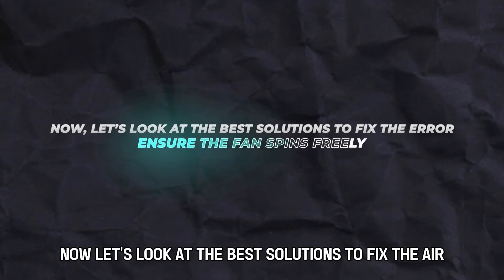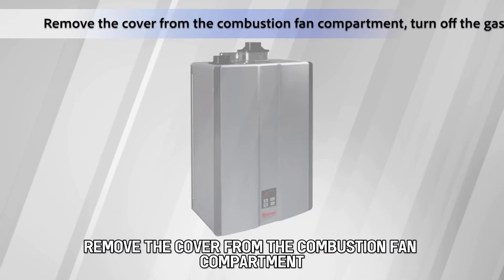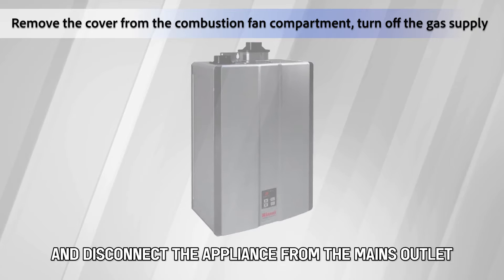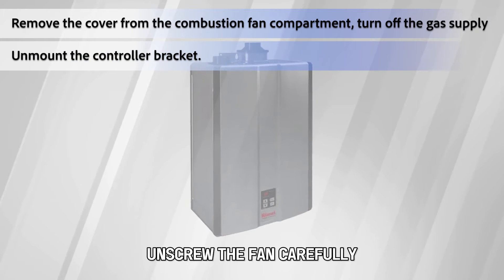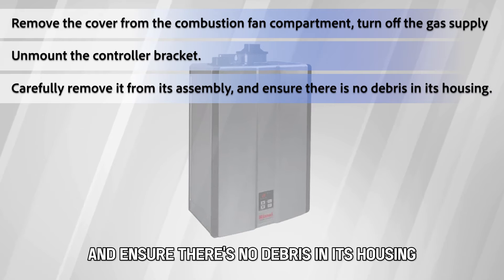Now let's look at the best solutions to fix the error. First, ensure the fan spins freely. Remove the cover from the combustion fan compartment, turn off the gas supply, and disconnect the appliance from the mains outlet. Unmount the controller bracket, unscrew the fan, and carefully remove it from its assembly, ensuring there's no debris in its housing.